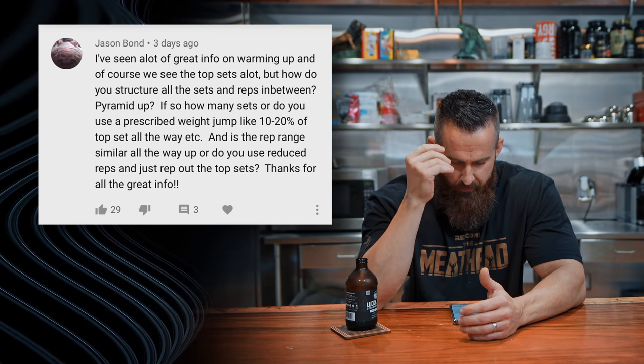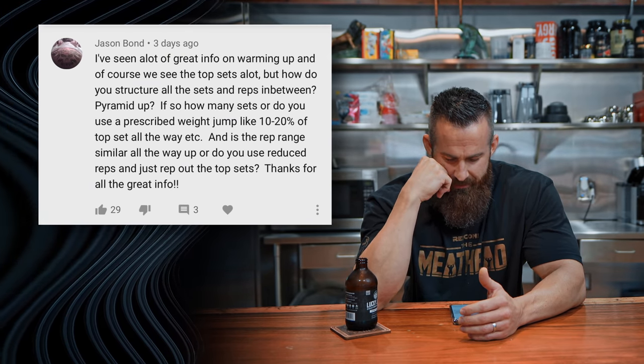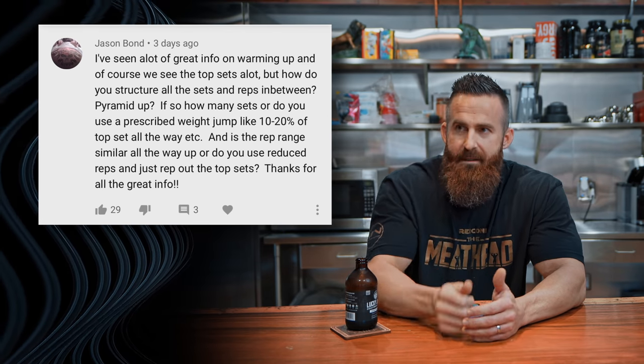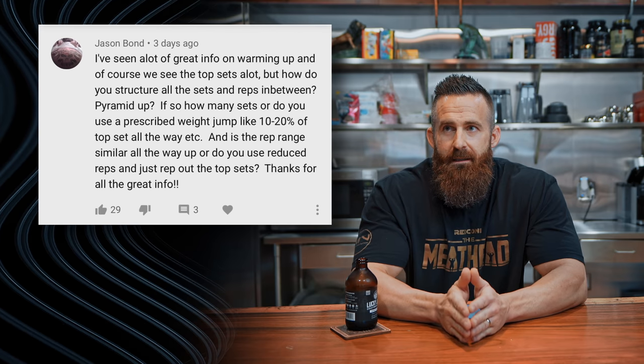Generally anywhere from eight to ten questions on a given Q&A, so let's get at it. The first one — obviously you all wanted to hear the answer to this as well — is basically: what do I do as far as warm-ups go up to top sets? How does the structure look? Where are the sets, the reps, rest in between? Do I pyramid up? Everything.